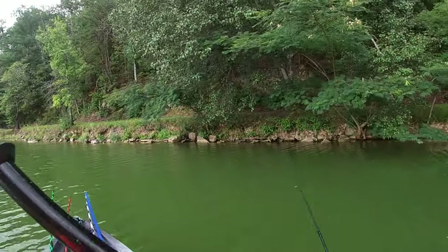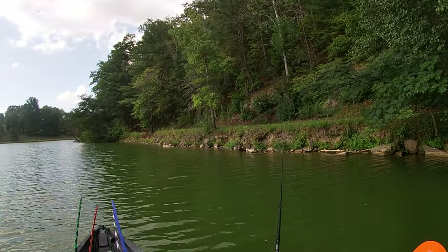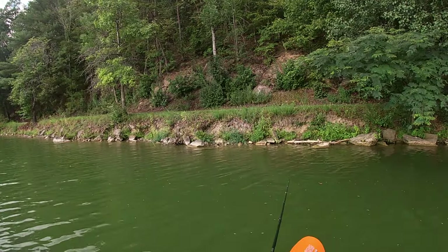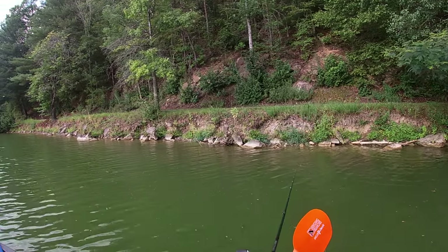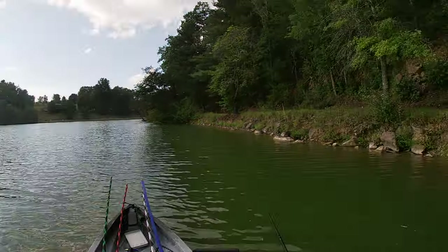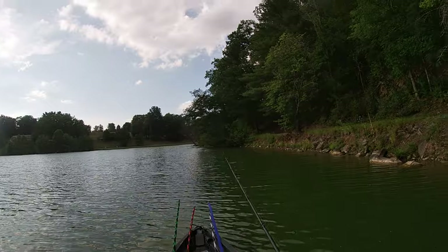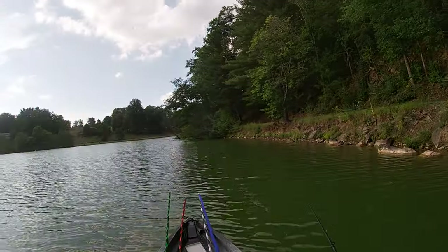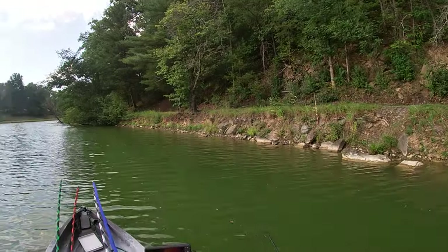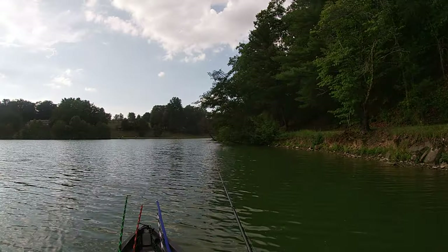Just throw that right there off the bank a little. Must have scared him. I really don't like to catch a fish behind me like that. Bad cast — it happens. You don't want to play it with Mother Nature; she'll get brutal fast.